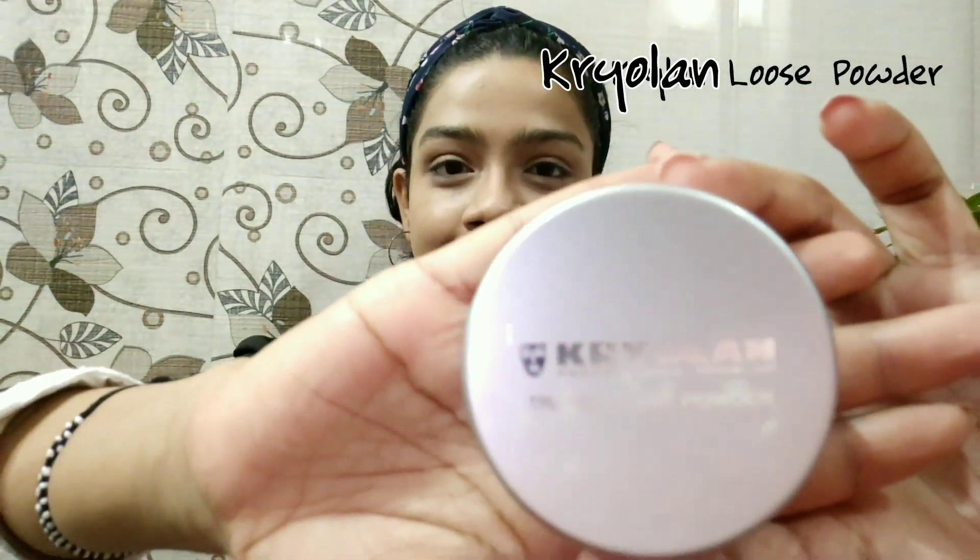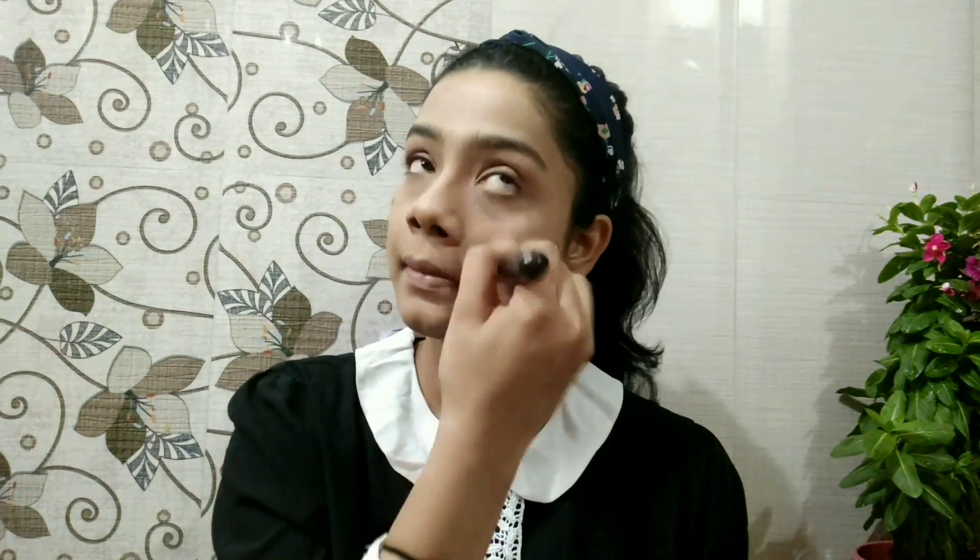Once I'm done with that, I'll be applying loose powder. It is a translucent powder so it has no tint, and I'm going to dust it all across my face to set the base. I'll also apply it over my neck.